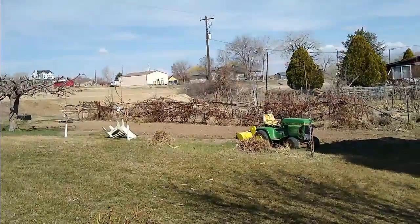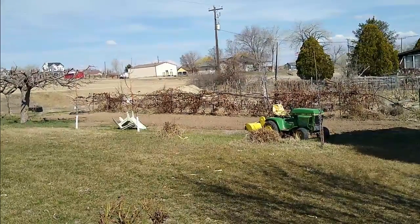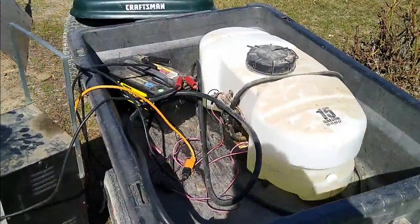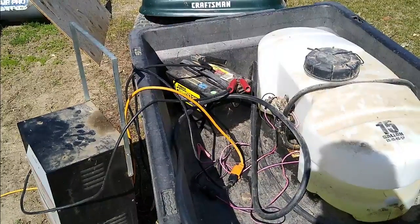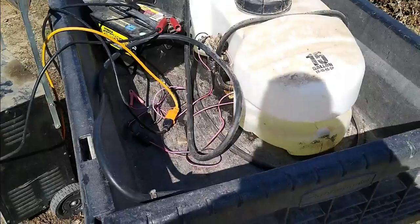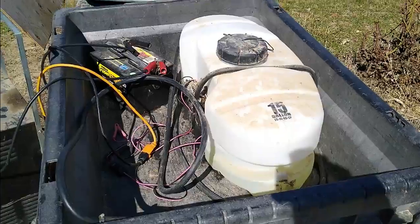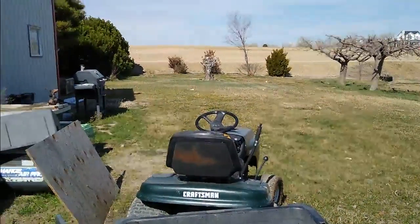I got two areas rototilled. The wind's getting too strong now for me to spray anymore, so I quit. I thought I'd go ahead and charge up this battery overnight — I've got it on trickle charge and it's good enough to use. I do have a little bit left in that 15-gallon container, so that's a good deal. When I get a chance, I'll hit it again.